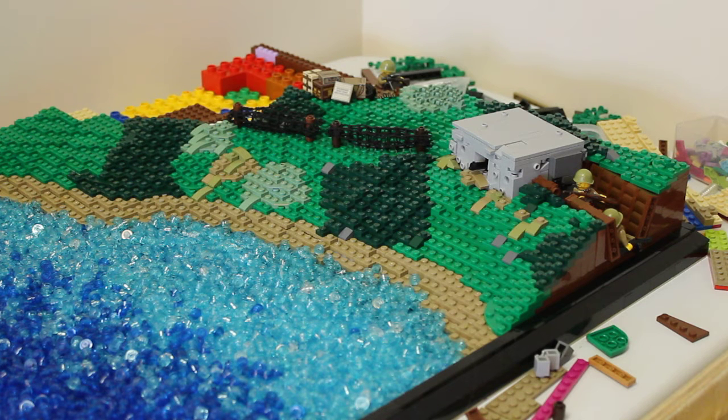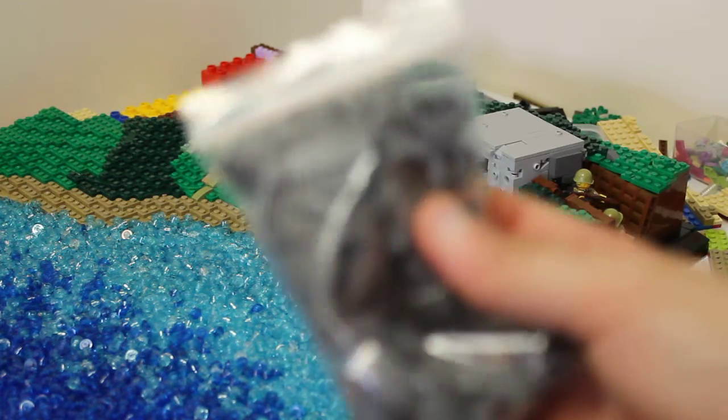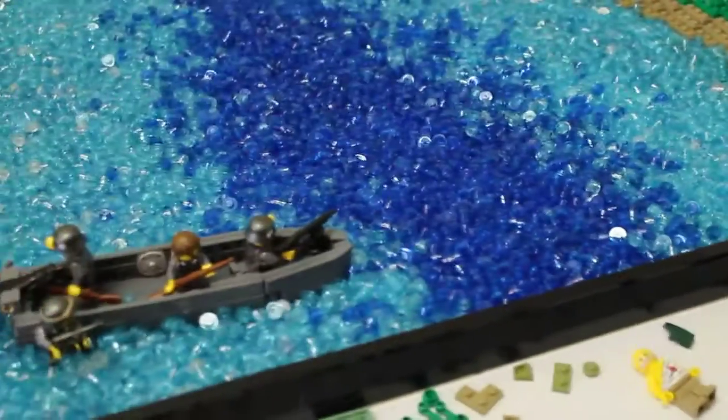I also want to tell you guys that I've placed a Brickmania order for minifigs and it should be arriving very soon, like in the next couple of days. I've also got a Brickmania order of a hundred of these pieces — I'm trying to freeze my camera on these — and they're going to replace the ones on my build that I took off so I can make the boat down there.